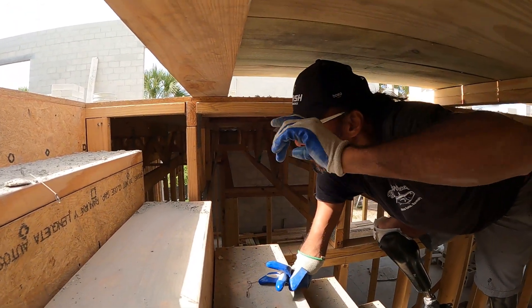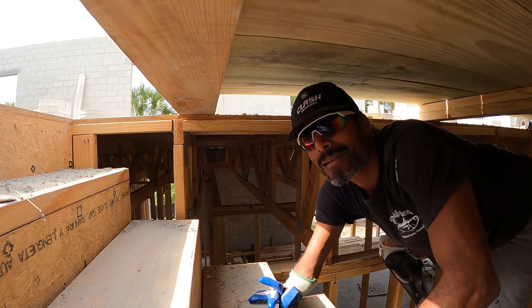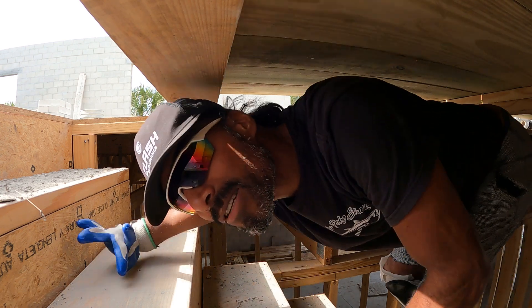This is day two of the second floor elevation. They have to come back and do it again, and I still do not have enough courage to get up on the ladder to get up here. So I'm going to be sneaking my way through again.